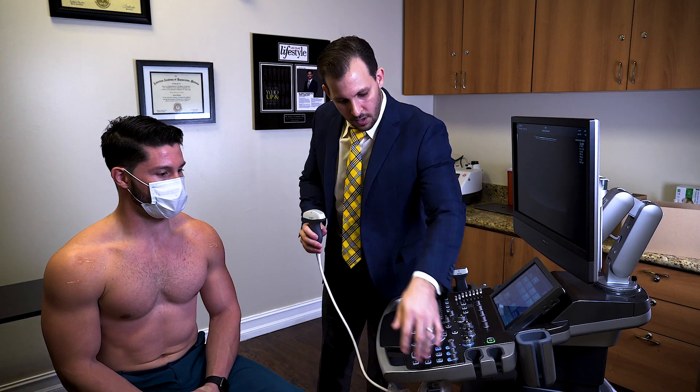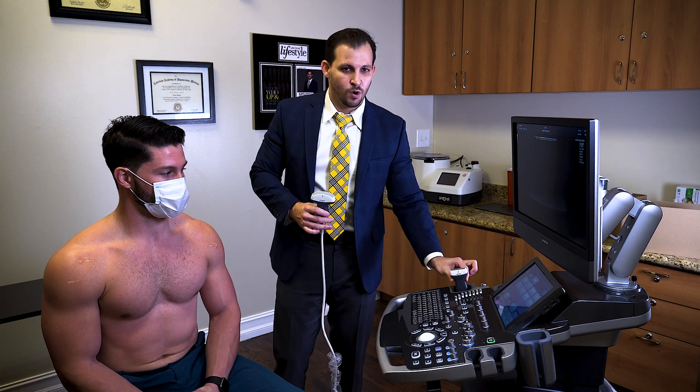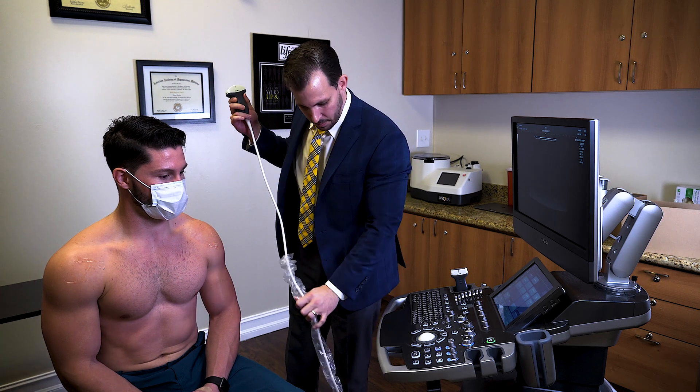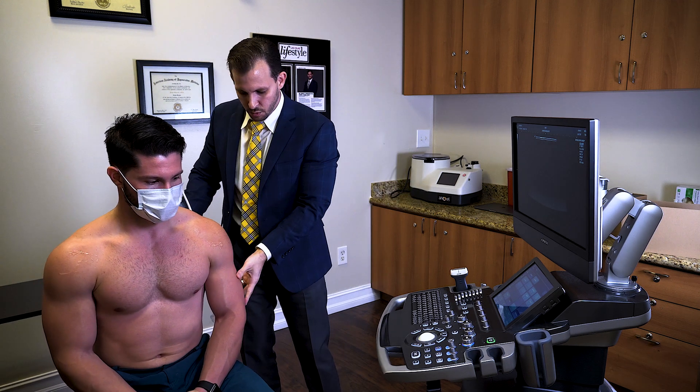Depending on the patient that you have, you could use a linear probe or you could use a curvilinear probe. I have a very muscular patient with me, so I'm going to be using a curvilinear probe. I have already changed my settings to maximize my image.